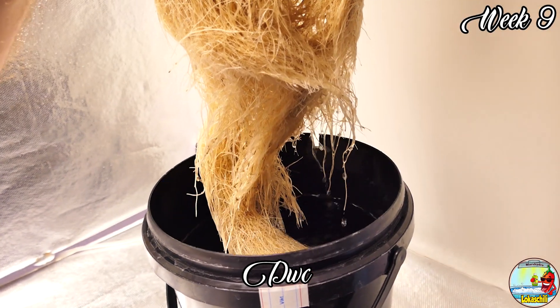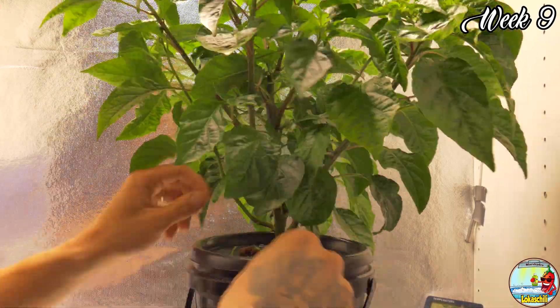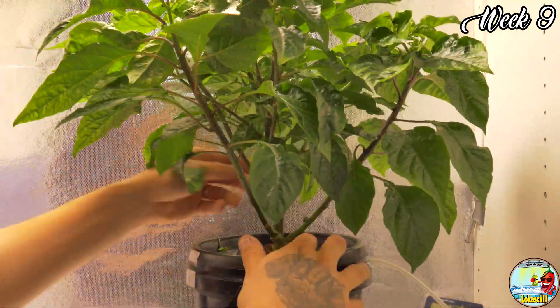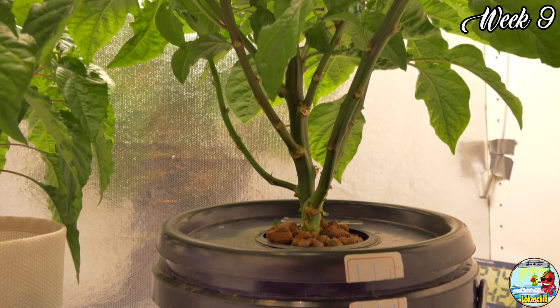Shaded leaves only drain energy from the plant and don't give anything back. So I use a method called lollipopping to remove leaves that don't get any light. This will focus the energy to the parts that matter.